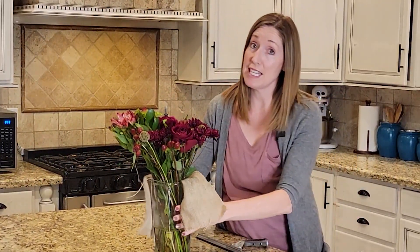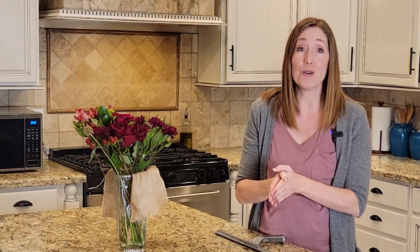In today's video I'm going to show you a little tip that will save you a lot of time when you are cleaning your kitchen. I only recently came upon this little bit of information and I am so excited to share it with you — I think you're really going to like it.